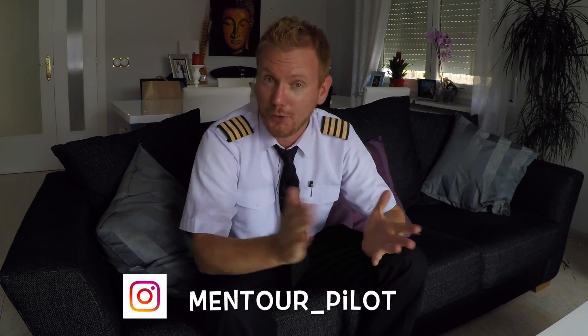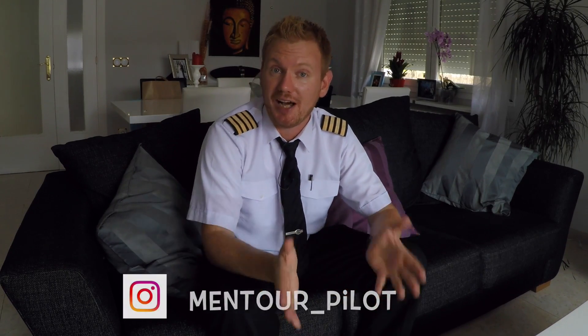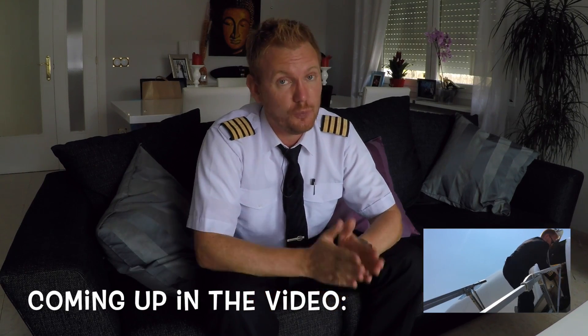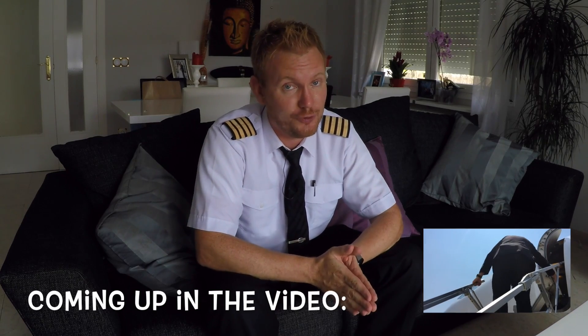Hi guys, very welcome to Mentor, yet another video podcast. As always I hope you're doing absolutely fantastic out there. So today on the podcast we're going to learn how to open the front door of a 737. We're going to talk about why it's important, what to think about and what to look out for.